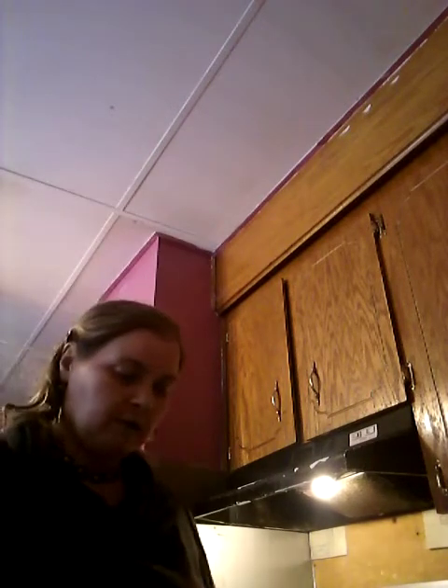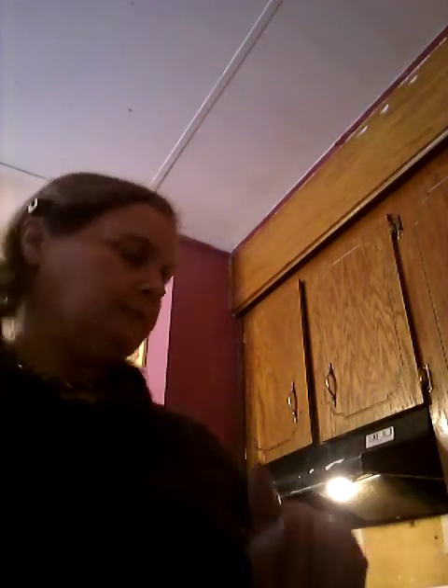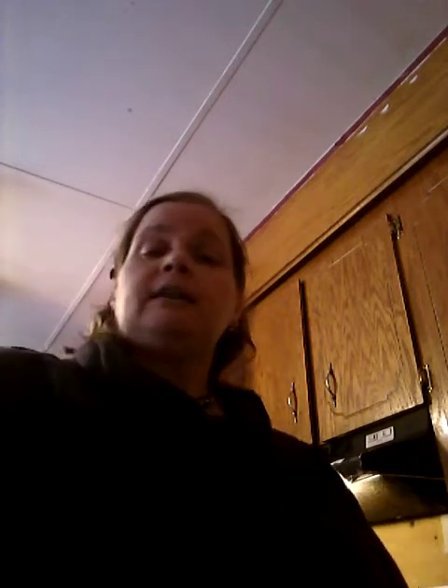This is what it looks like, and this is what I have left in this pan here. So now what I'm going to do - I'm going to make that into taco meat. Yes, taco meat! I will add on here a link for the recipe for homemade taco seasoning, which I already have in here. With the homemade one, it only calls for a half a cup of water.